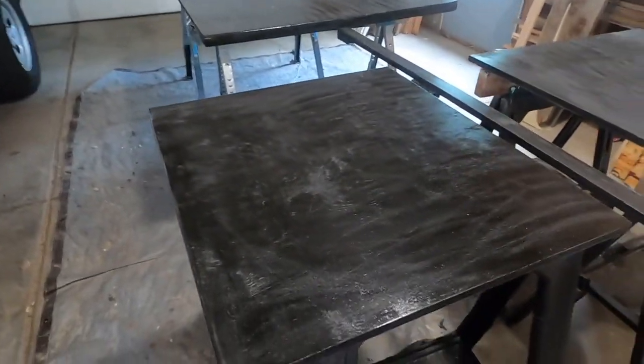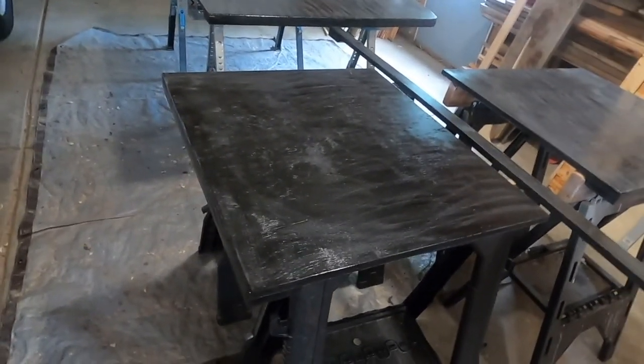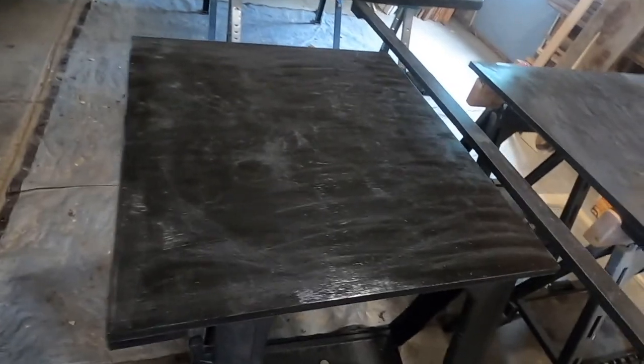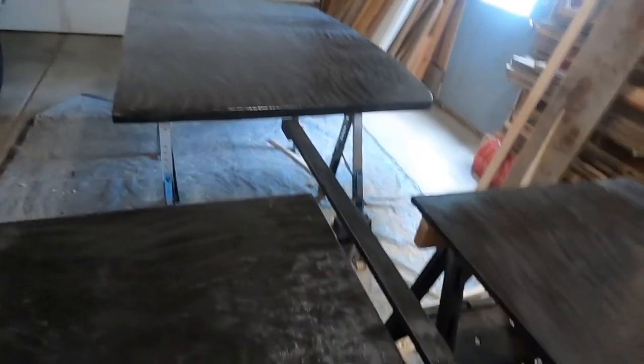So last week we prepared and fiberglassed the center component, and now it's time to fiberglass the rest of these and then we'll be able to put this thing together. So that's this week's project, so let's get to it.